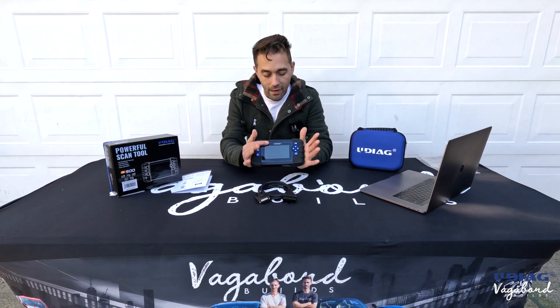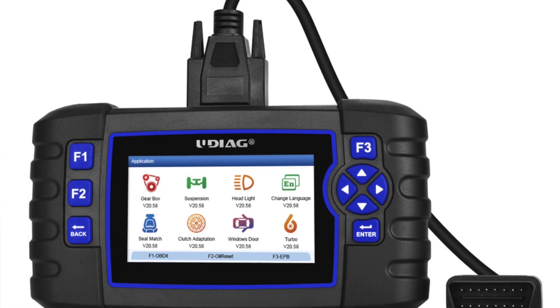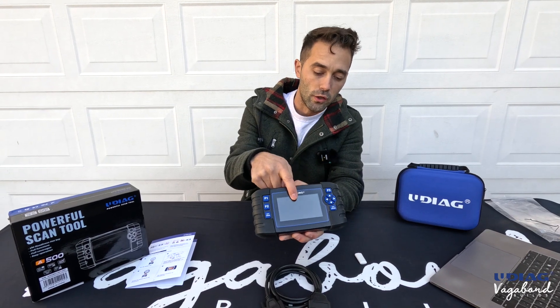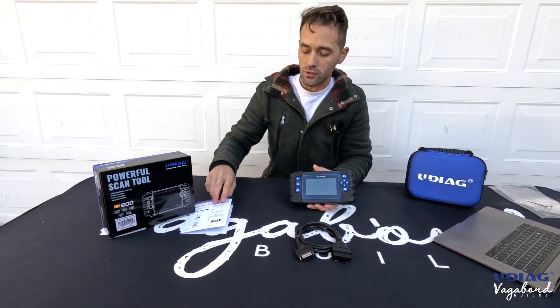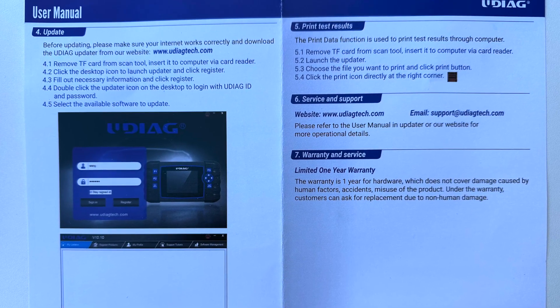This is a 36-millimeter ultra-thin scan tool with a 4.3-inch colored LCD screen. You can do OBD-1 and OBD-2. The box includes the box itself and a simple user manual, which is very consumer-friendly — it is stupid-proof.